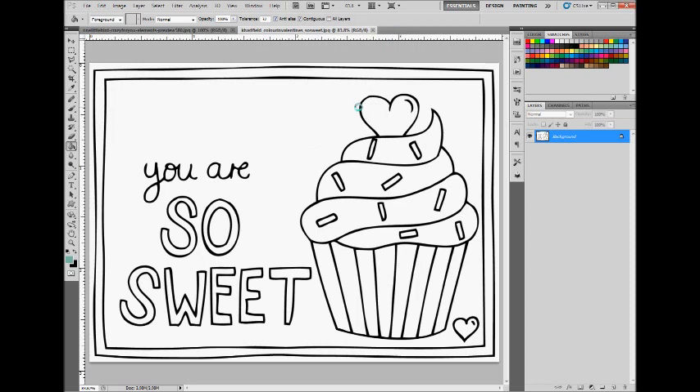Hi everyone, this is Christine. Today I'm going to show you how to digitally color in black and white doodles using Photoshop and Kate Hatfield's Color in Valentine's card. You can use Photoshop Elements for this tutorial as well — the steps will be the same.